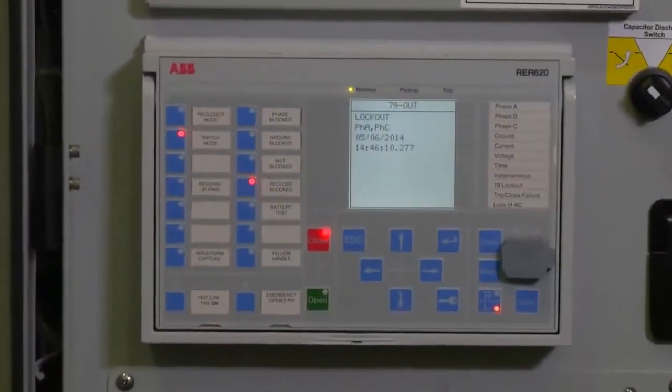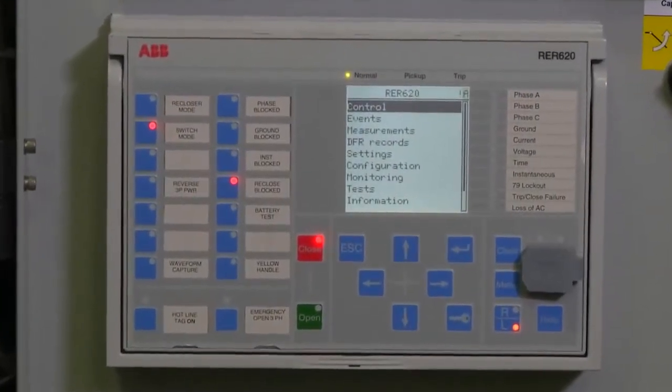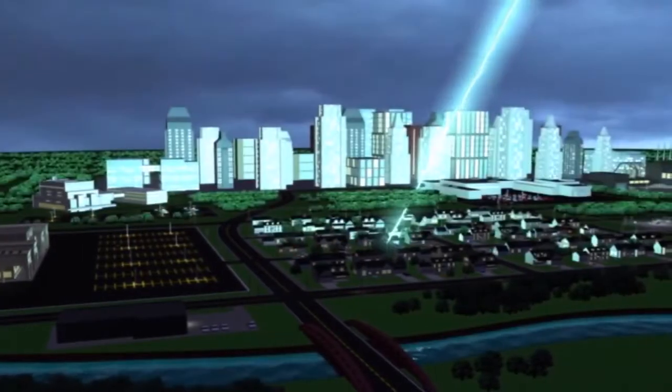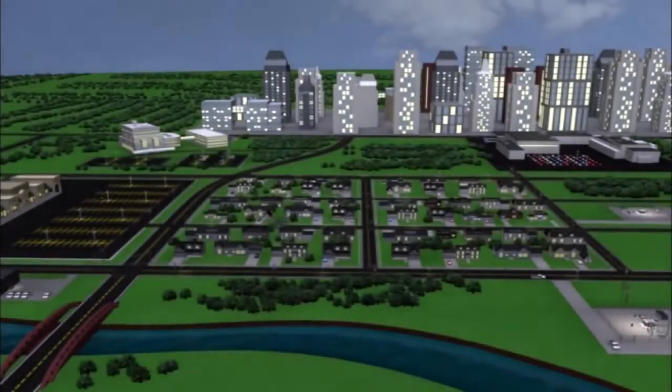Paired with the most entailing relay in the market, the RER620, the grease shield recloser will improve reliability and speed outage detection. After a fault on the feeder, the grease shield recloser can automatically transfer customers to other circuits, minimizing outage impact and reducing restoration times to less than one second.